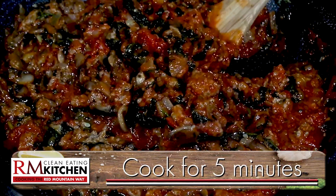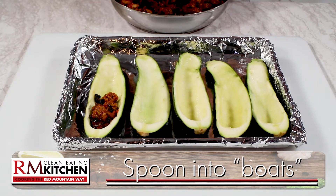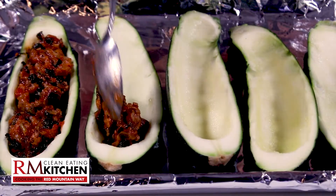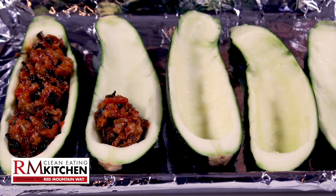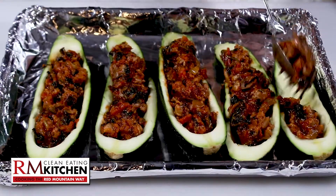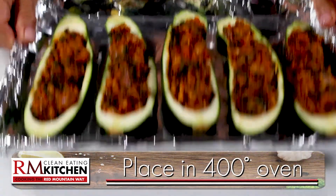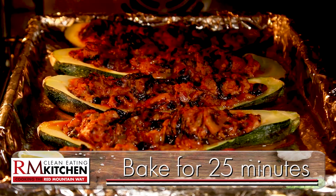Cook it for about five minutes, and then scoop that filling into the zucchini boats. Between the vegetables and ground turkey, you're getting a whole lot of healthy benefits to this very fun meal. Once the boats are filled, place them in a 400-degree oven and cook for about 25 minutes.